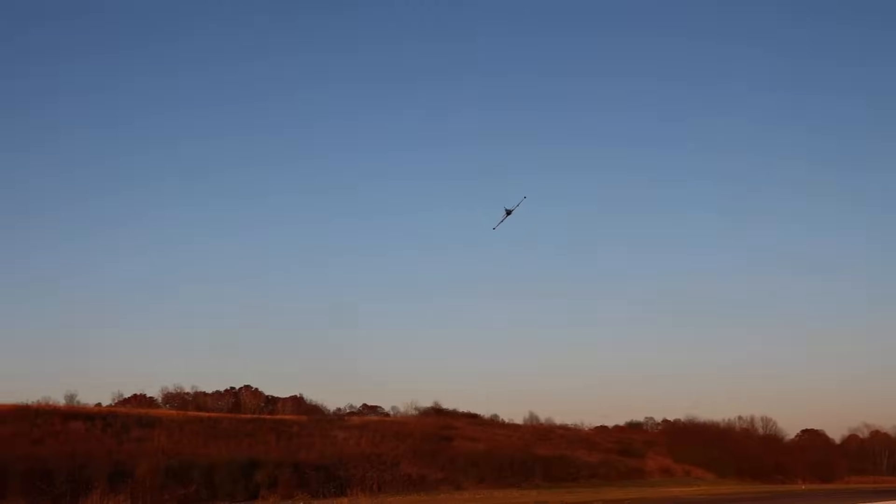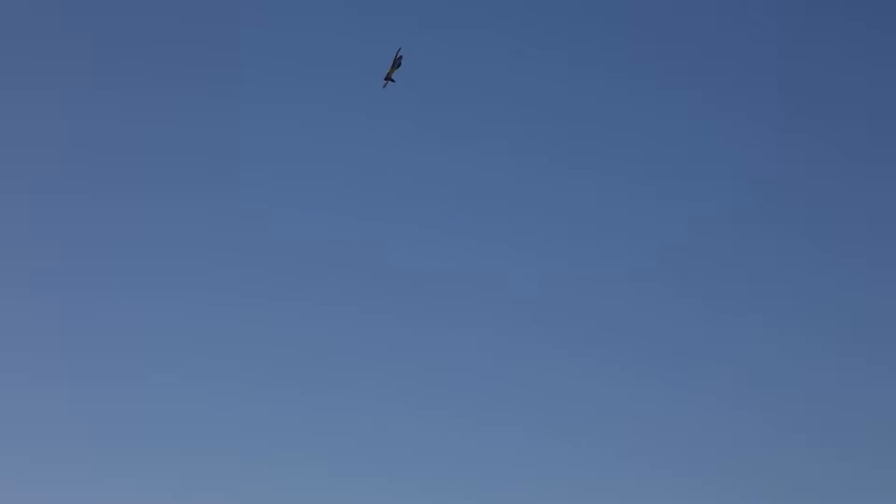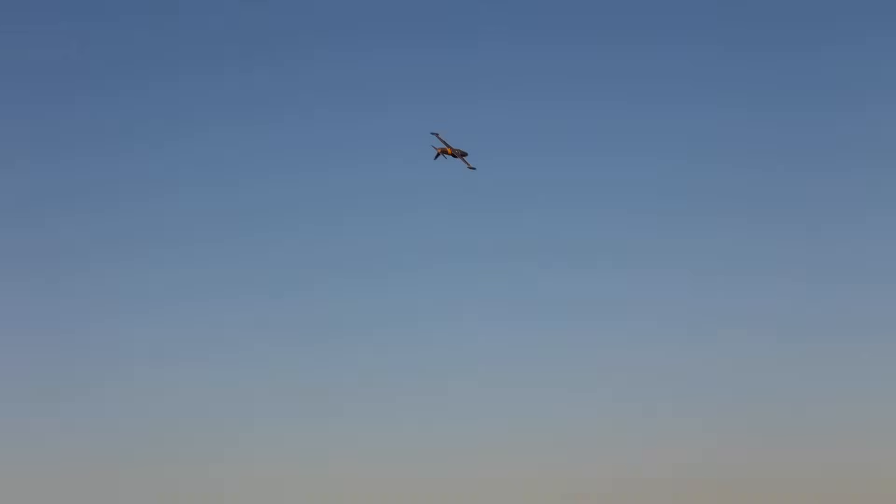Yeah, 3S — this is flying on 3S. You guys would have thought it was 4S if I didn't say anything, I guarantee it. I like the roll rate of this. Just defaulting out of the box, it's a very nice roll rate — not sluggish or slow. It flies really well.